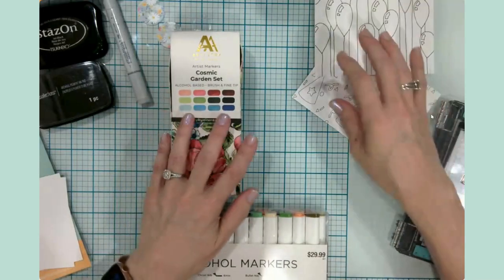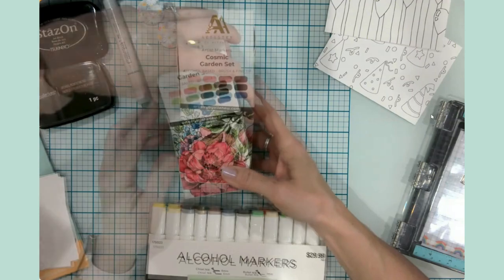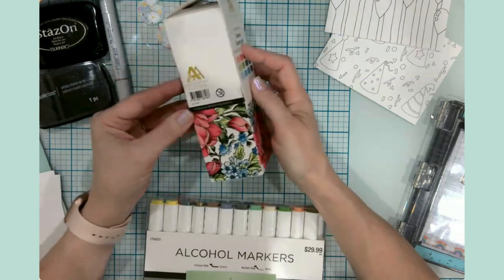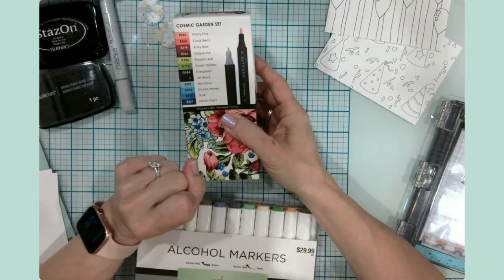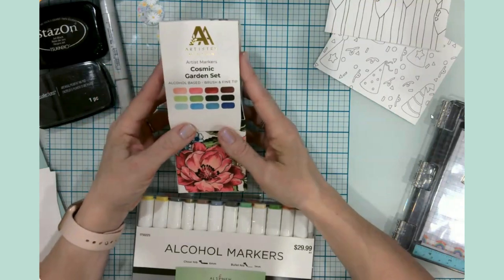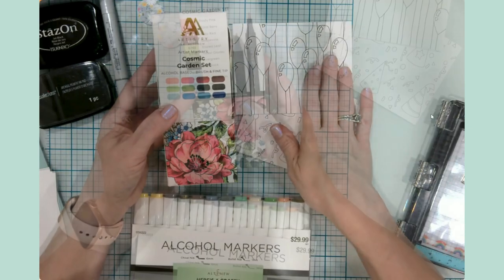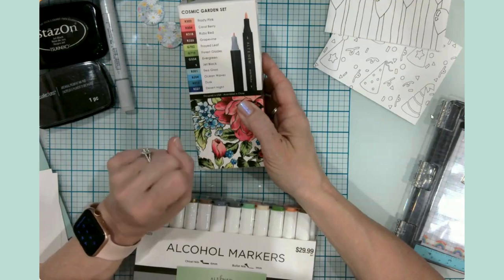I have my brand new set that I purchased from Altenew — these are fantastic. I purchased these while they were on sale; these larger bundles come in sets like Set A and go quite up through the alphabet. My thought is I want to start collecting these sets as my teacher paycheck affords. They have a brush tip and a fine tip, so they're dual tip. This is not a sponsored video — I'm really just wanting to see if my alcohol markers play nice with different types of ink.